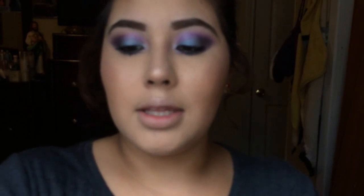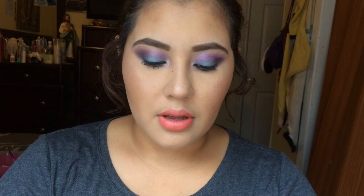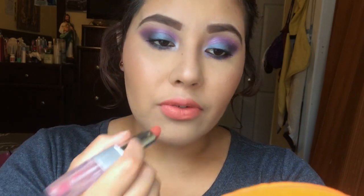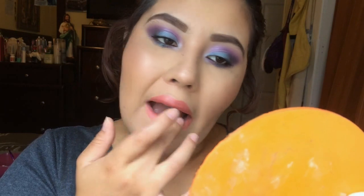For my lips, I'm gonna take this coral sheen lipstick from LA Colors and apply it. Then I'm gonna apply my LA Colors nude lipstick in the color Natural over it, because the coral was a little too pink or peachy. These colors are very similar so I'm gonna blend it out with my finger.